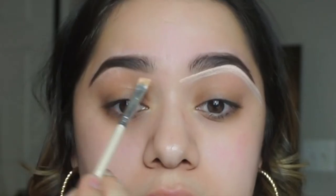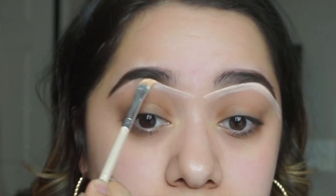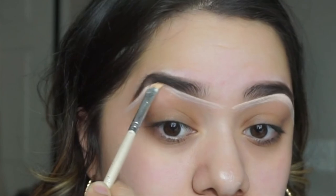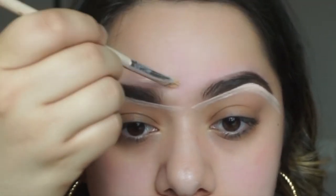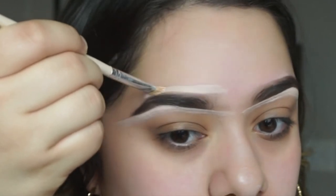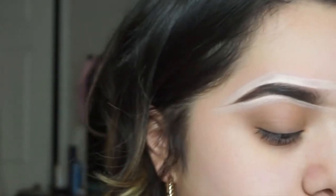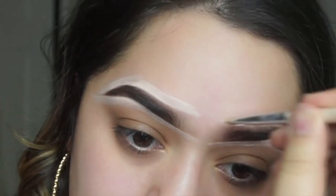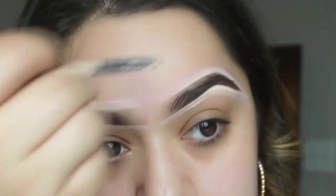Now we're doing the typical clean and conceal. A lot of people do this for their brows nowadays because it makes them look cleaner even when you haven't plucked them. You can always hide hairs with concealer — it really helps make your brows look more defined. I've been using the same concealer and brow products for two to three years: Dip Brow Pomade and MAC Pro Concealer.